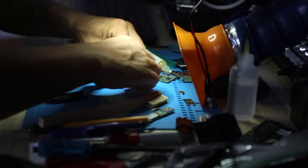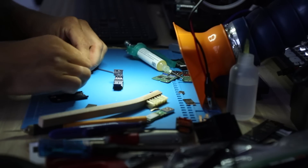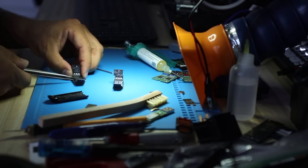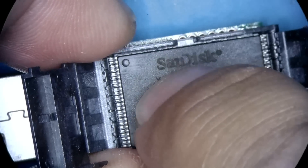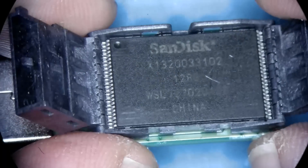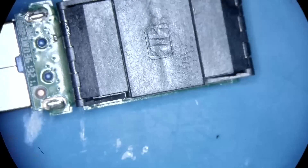That's it — open it up. Take our 128 gigabyte chip from the previous socket, put it in this one. It's the one that we scratched up. Make sure all the headers are aligned — they're aligned on this side, they're aligned on this side. The moment of truth.